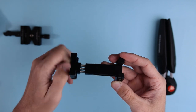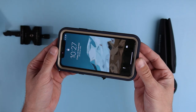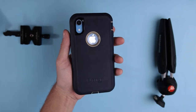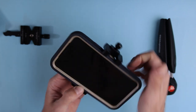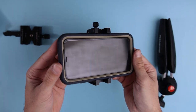You can also extend it. This is my iPhone XR with the AutoBox Defender case, which is extremely bulky and big. Let's see if that fits on this mount — extend it a bit more, and it fits no problem.